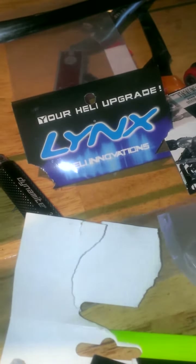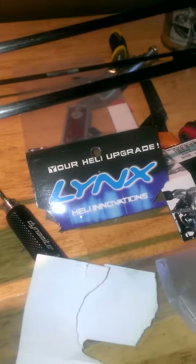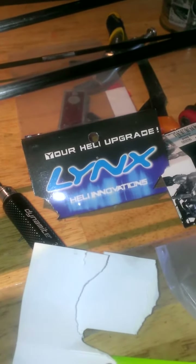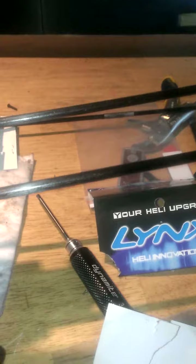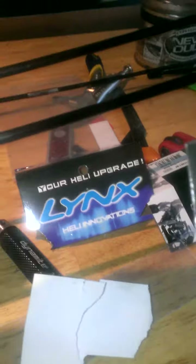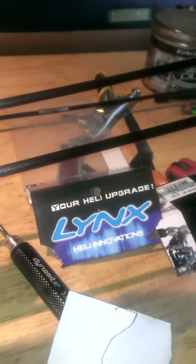After three shipments, I finally called Heli Direct on Monday because I thought they gave me the wrong part — which they didn't. Align discontinued their 21-tooth front two rear gear. So anyone with a 700 Nitro with a DFC head, that's good to know, because you'll be spending 30 bucks down the drain. You have to go with the black version of the new front torque gear.